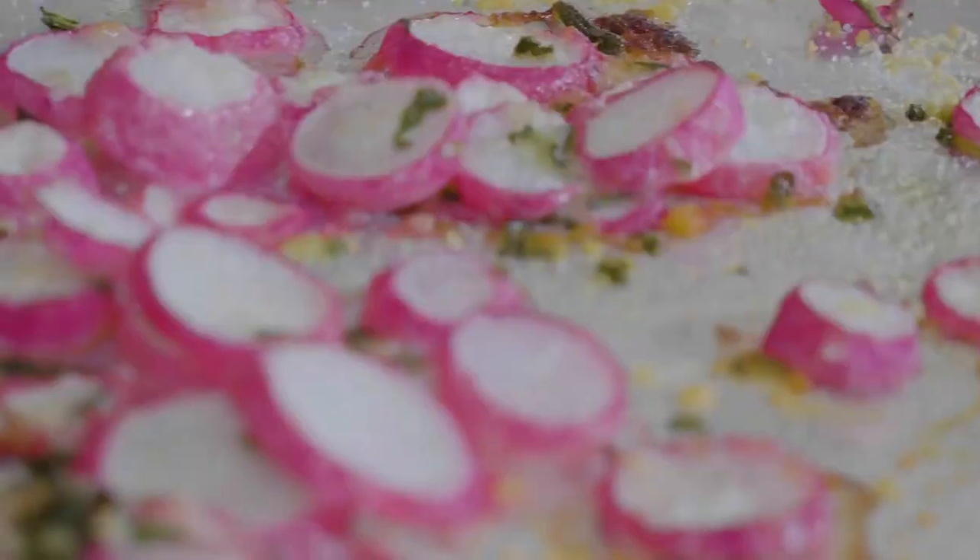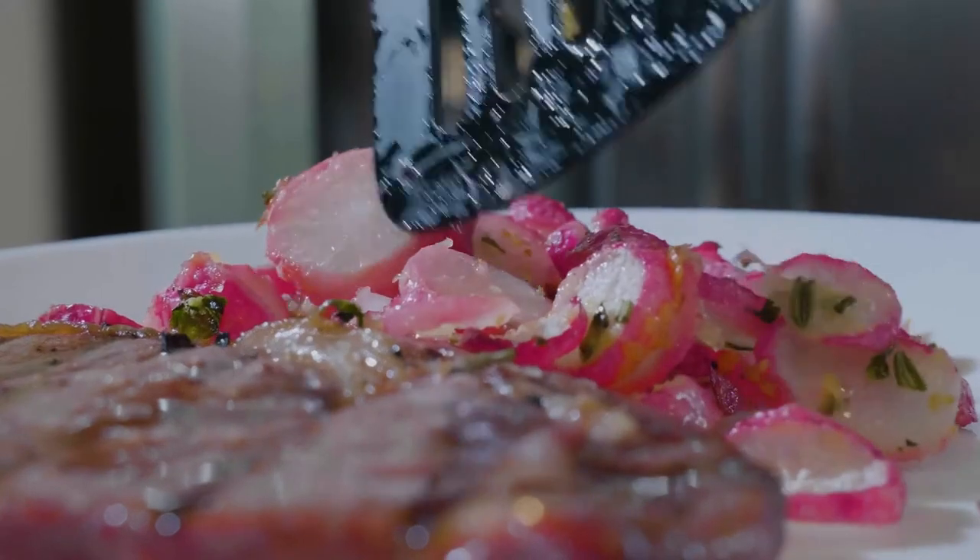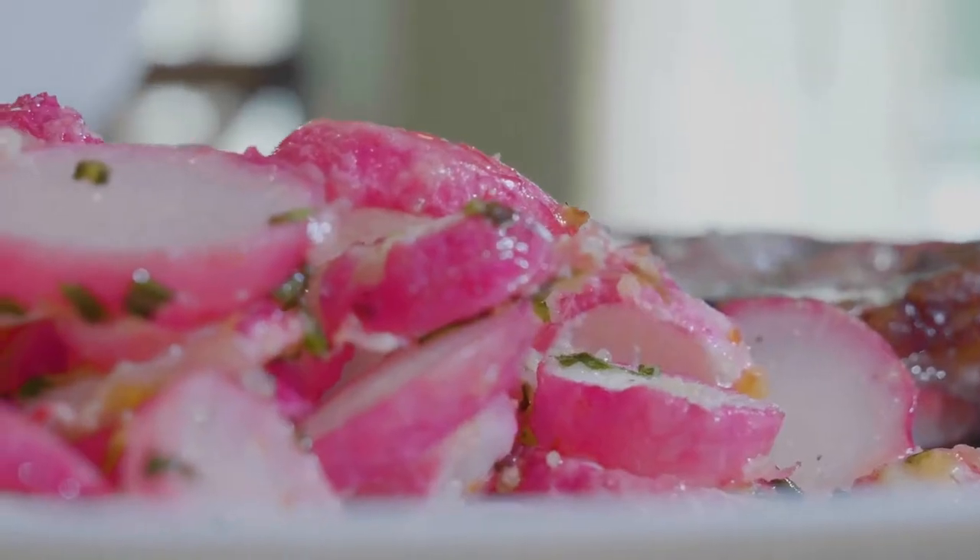Serve it all together and it's like you've got a home cooked meat and potatoes type meal, but very low carb and keto friendly. This is a really, really good one if you're craving that comfort food from your past.